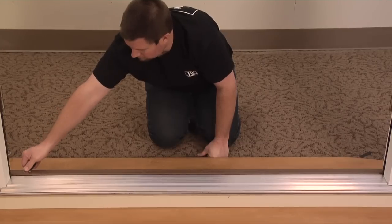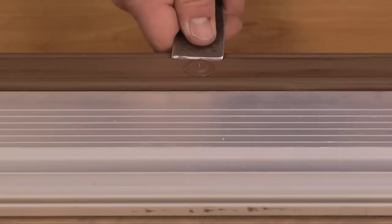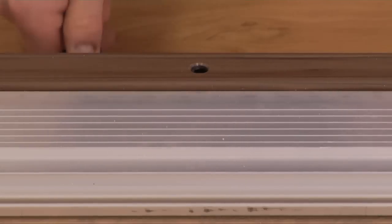Adjustable thresholds will have adjustment screw covers or exposed screws. If screw covers are present, use a putty knife or flathead screwdriver to remove them.